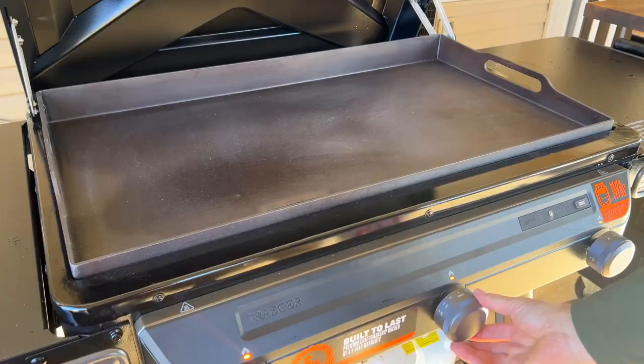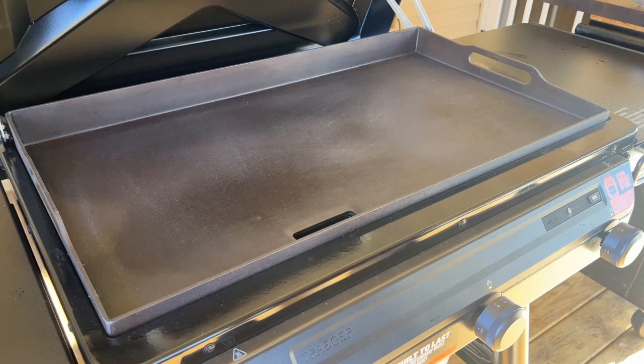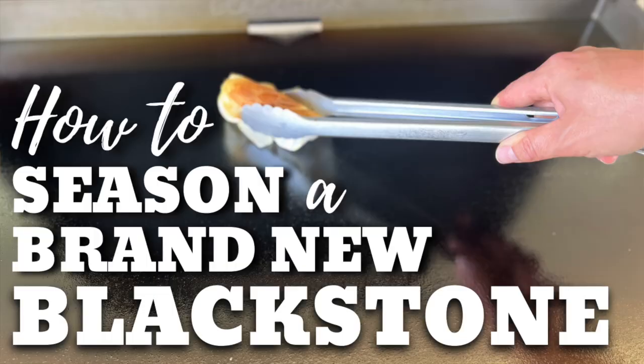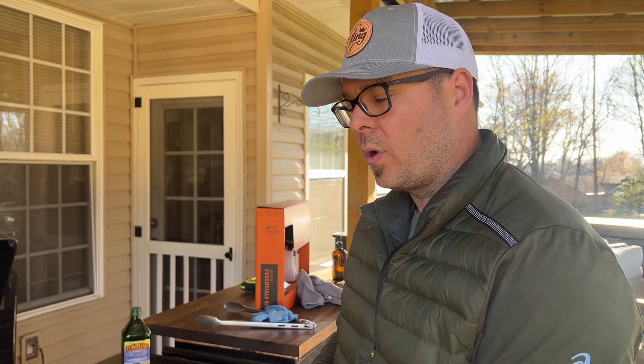Now that it's washed off, we've got all that oil it came shipped with off. We're just going to turn the burners on high, give it about 10-15 minutes, and start the seasoning process. Today, first time ever, I'm using grapeseed oil. You guys know I'm a huge fan of avocado oil. I also like the Crisco, lard - hard lard. One of the things is it seems like I don't get to season a brand new one very often, so when you have the opportunity I like to use different oils. Those three are kind of all in the same category, but this will be my first time using grapeseed. There's no difference - it's just a different oil that I want to try. So that's what we're doing today.